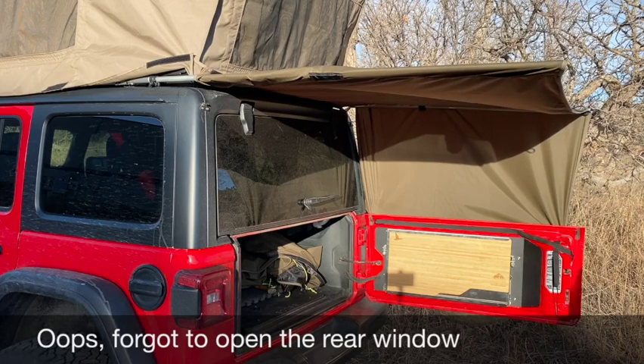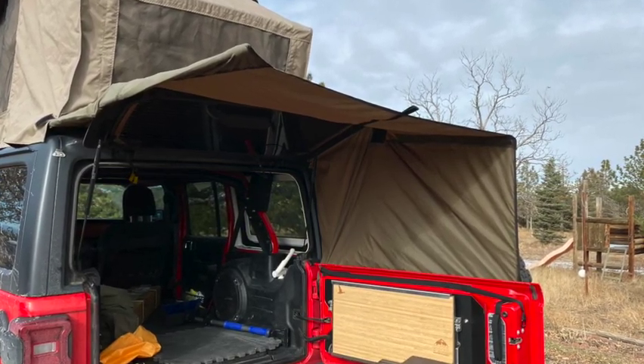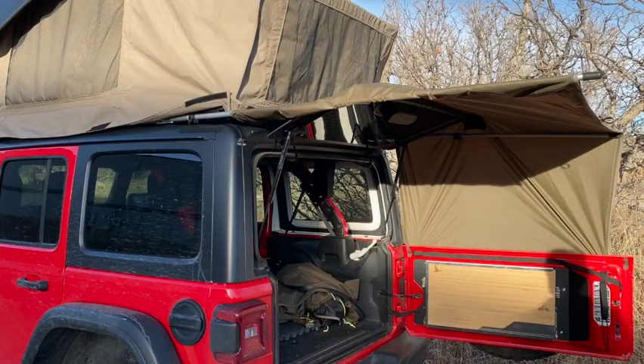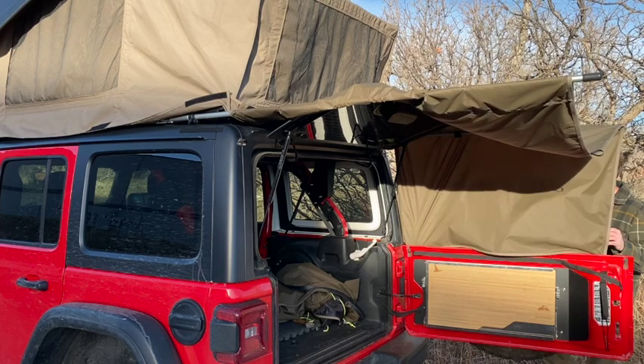That's what it looks like when it's set up. One last thing most of you'll like about the awning is where it stows, which I'll show you as I take it down.